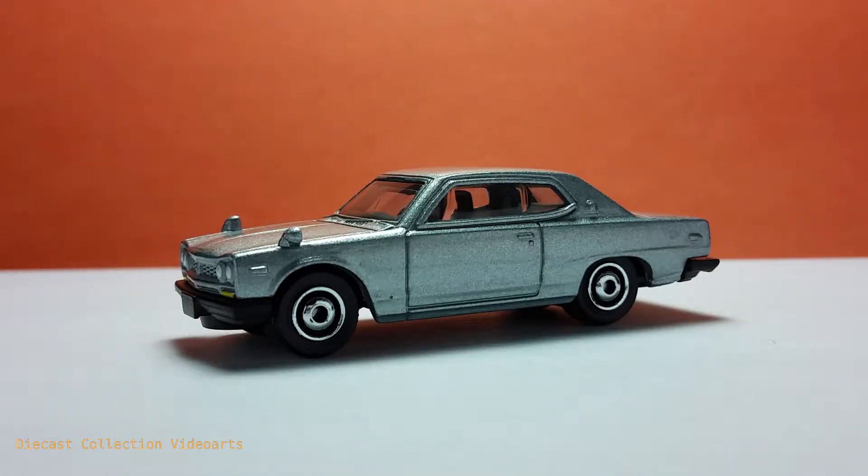Hi everyone, welcome to the Diecast Collection Vidors channel. I will show you the 1971 Nissan Skyline 2000 GTX by Mattel's Matchbox. This model was released in 2016. It is one of the best models Matchbox has released in the main line. It has a lot of details, and while not heavy on paint designs, they are in the right places. Compared to some high-end diecast models, this one-dollar model can really pack a punch.